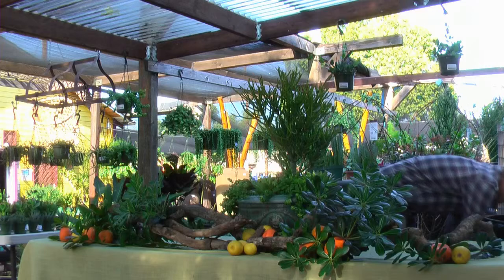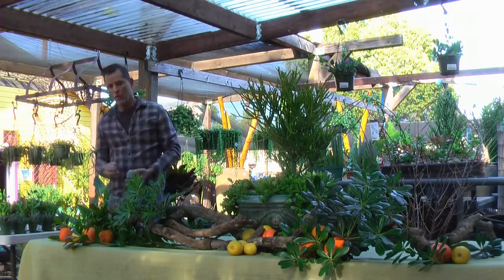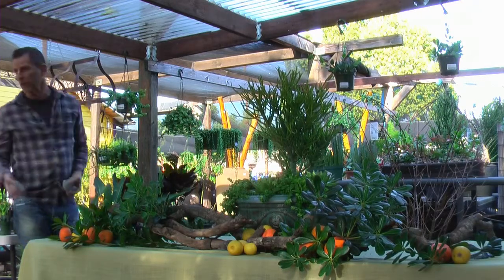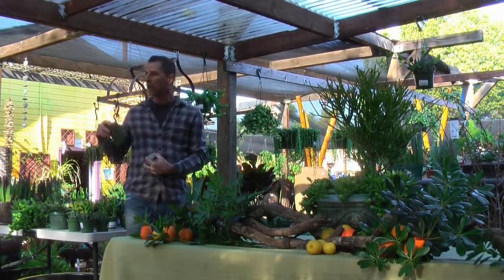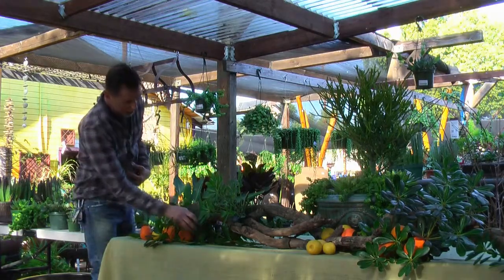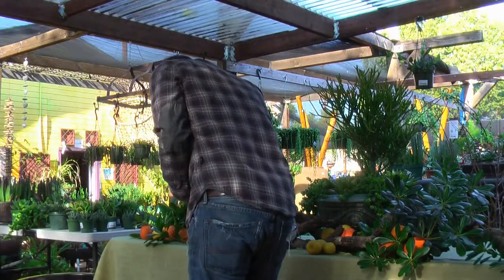If you want to use rocks, you can do that. When you have your tablecloth or whatever you're using, you can line the whole center with rocks and then tuck your plants inside the rocks. You make a mound of gravel or rocks, and then you don't see the container. What I'm going to do is rely on the pittosporum to hopefully hide it.